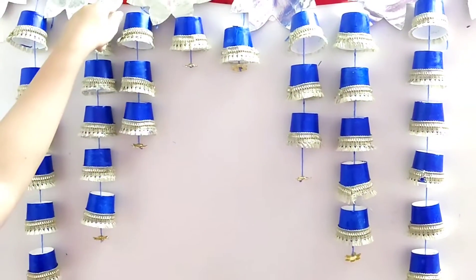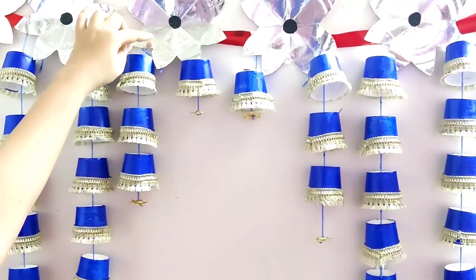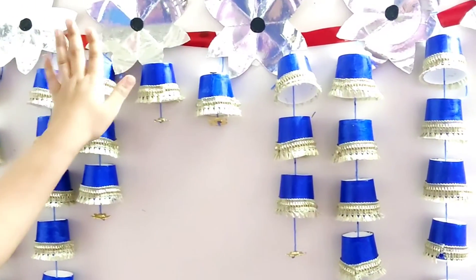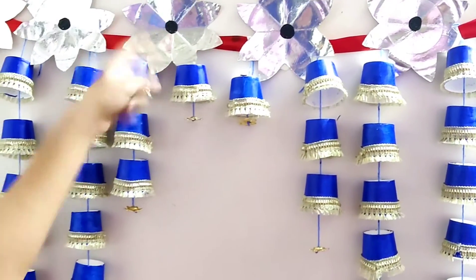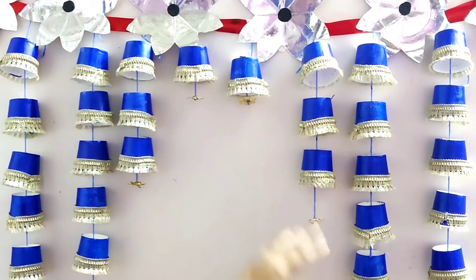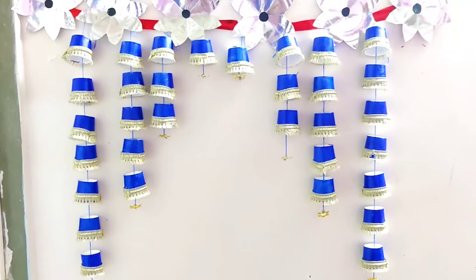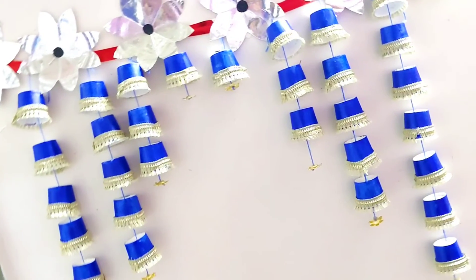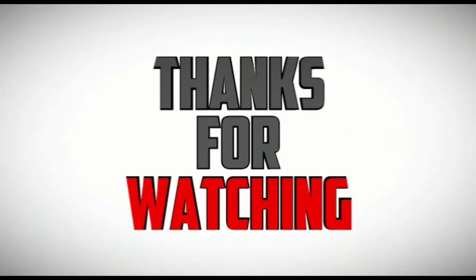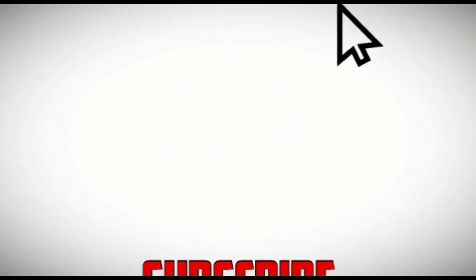I have put it on a satin ribbon. With the help of double-sided tape and a stapler, I have attached it. I have put it on paper plate flowers and showed the way I made it.